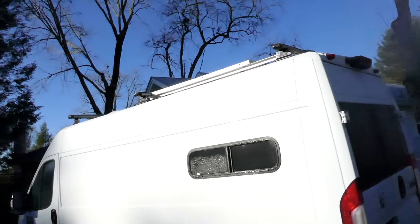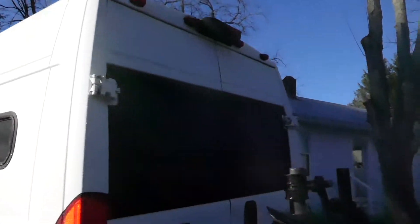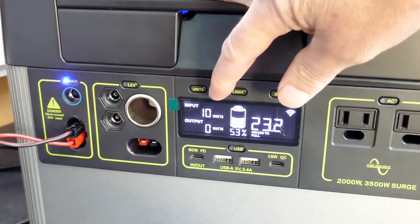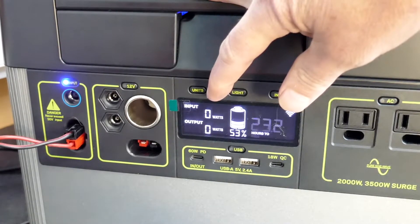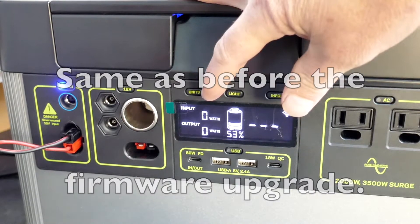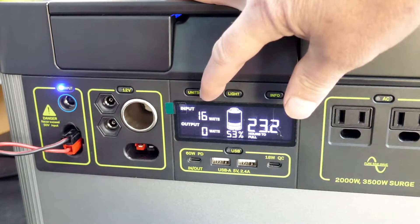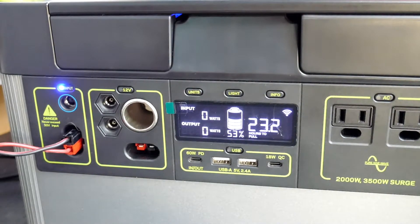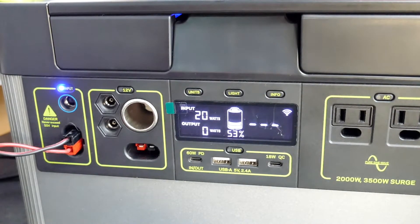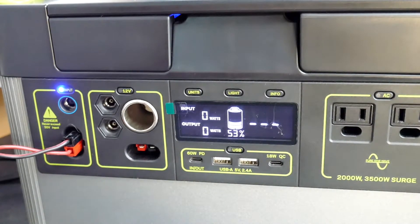I have my solar panel in very bright sunlight. It is very early morning, so it's at a very bad angle, but let's see how it's charging. The readings are fluctuating erratically: zero watts, then briefly 26, 27, then back to zero, 16, 20 — jumping all over the place. I'm going to wait until a little later in the day to see if it works any better with the sun higher in the sky. But it appears the firmware update did not help whatsoever.